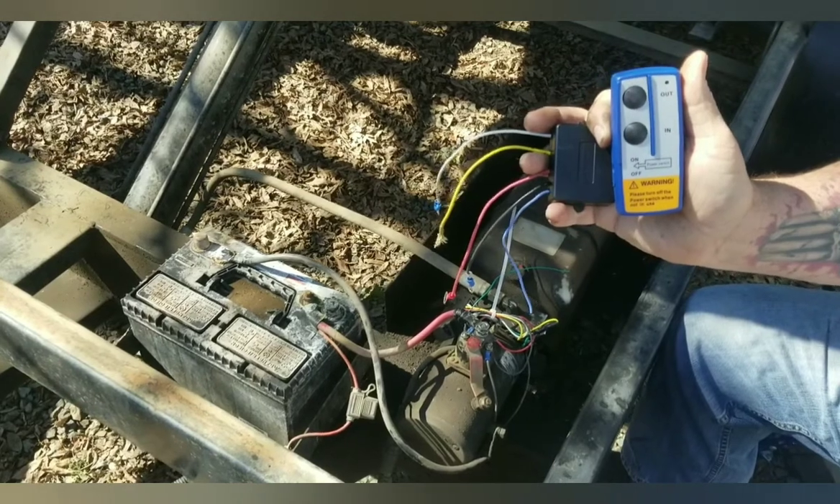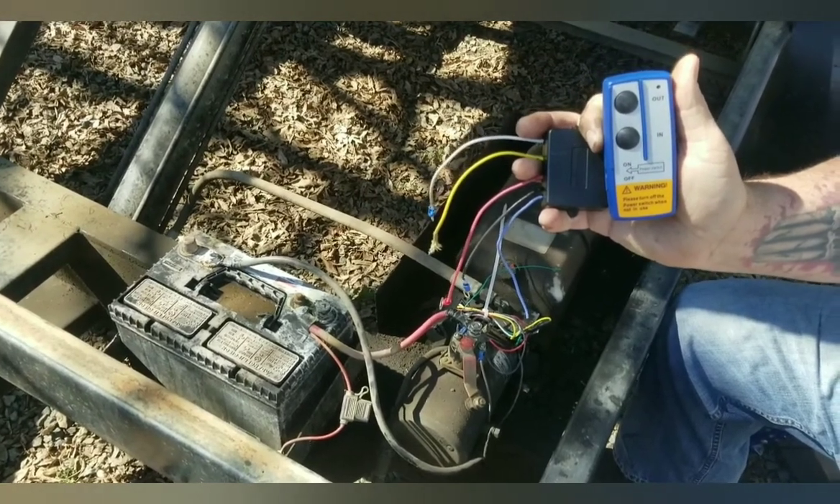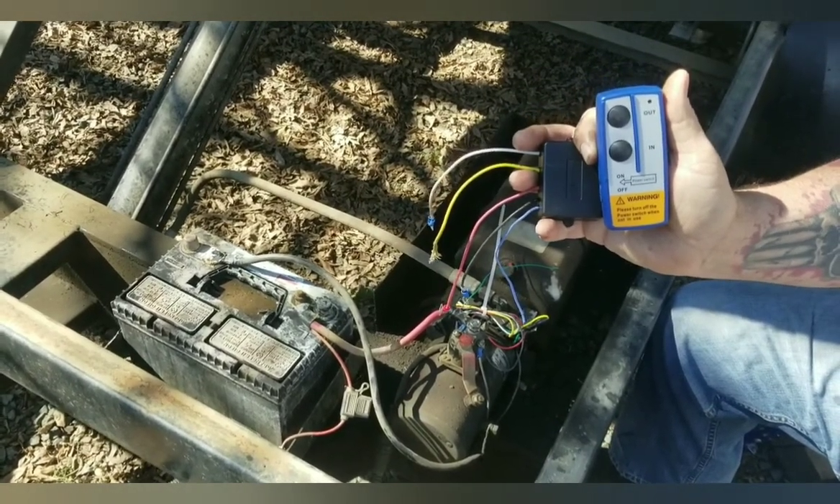How to connect your cheap eBay wireless winch remote control to your gravity down dump trailer.